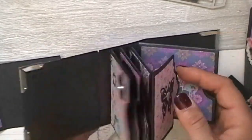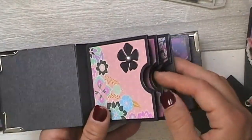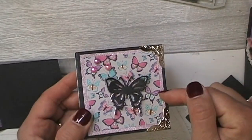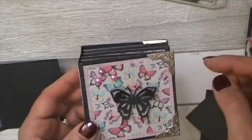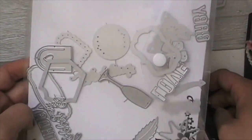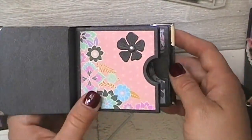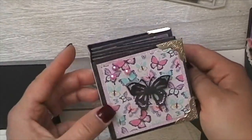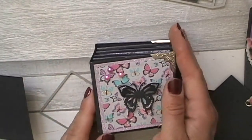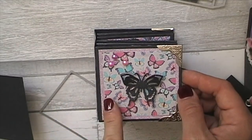It probably took me start to finish around two hours, maybe two and a half. It took me a long time to pick what paper I wanted and what embellishments to put on, because there are so many that come in this pack. I haven't used any of the leaves yet but used some of the flowers. It's really sweet and cute, and it is quite small — just little. I'll put the measurements on screen so you can see.